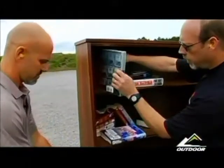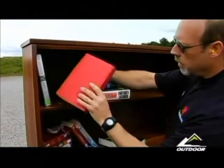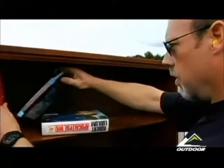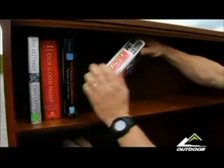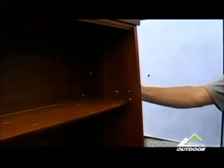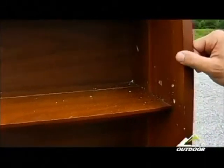We've got impact here. Punched clean through the first book, clean through the second one as well, through the third, and through the fourth. What's great is if we take a look at what's happening here — once that bullet was allowed to start tumbling, once that space opened up, we can see almost a perfect sideways imprint of the bullet as it went into the far side of the bookshelf.